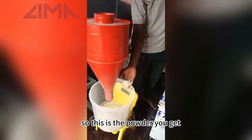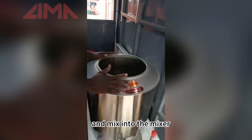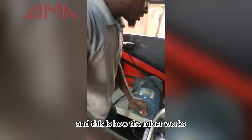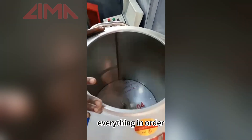So, this is the powder you get. You take this mixture with other ingredients and pour it into the mixer. From there, we extrude it. And this is how the mixer works — it rolls and mixes everything in order.